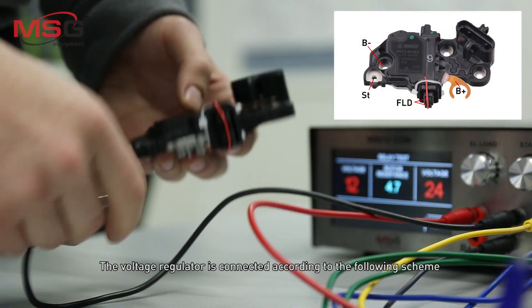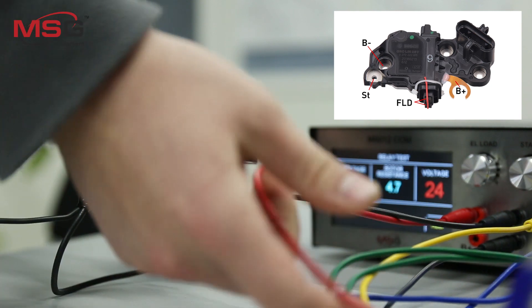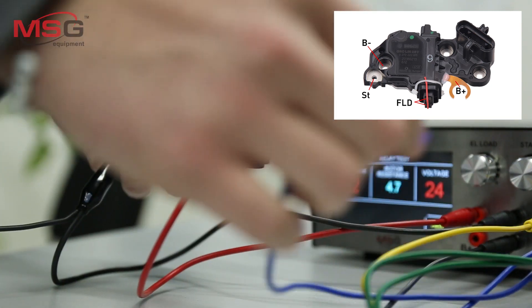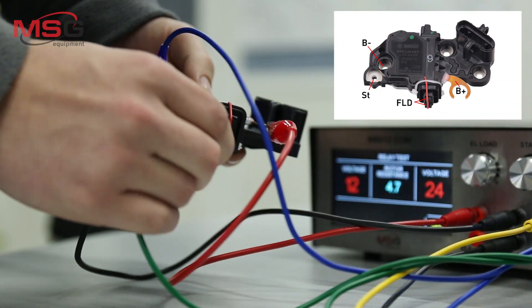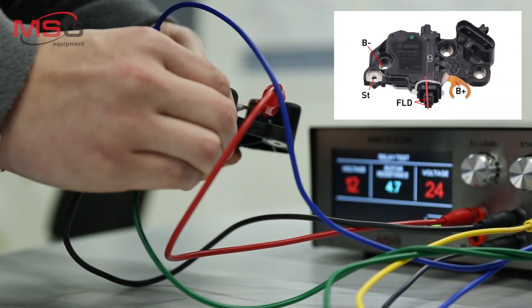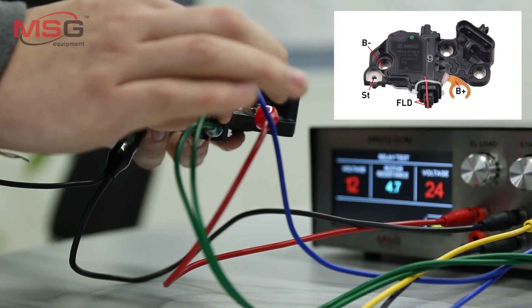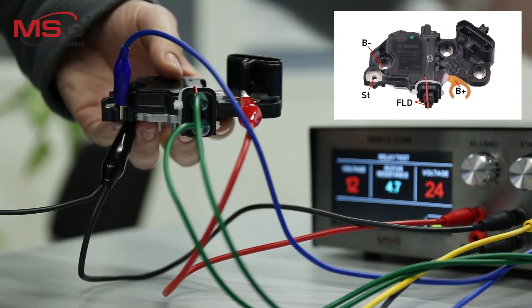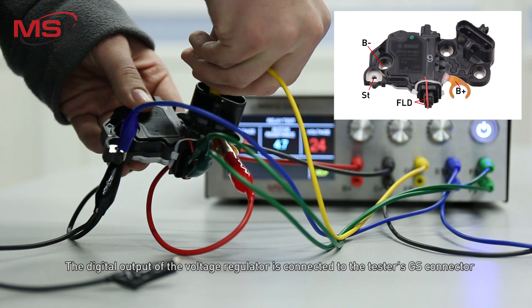The voltage regulator is connected according to the following scheme. The digital output of the voltage regulator is connected to the TestSGS connector.